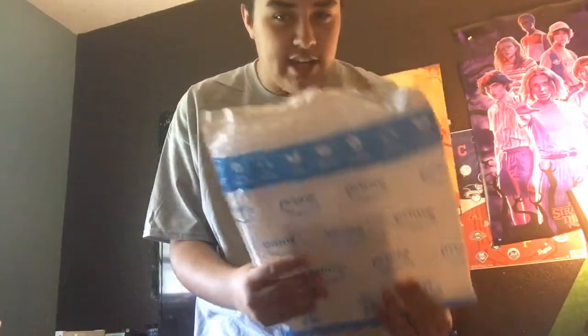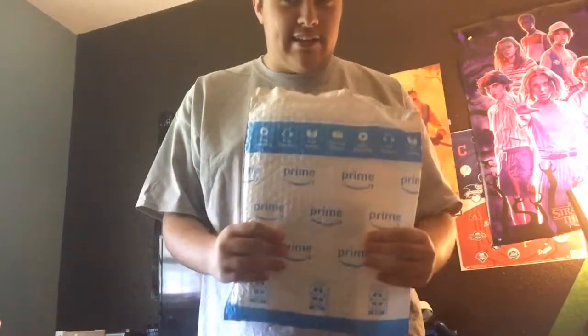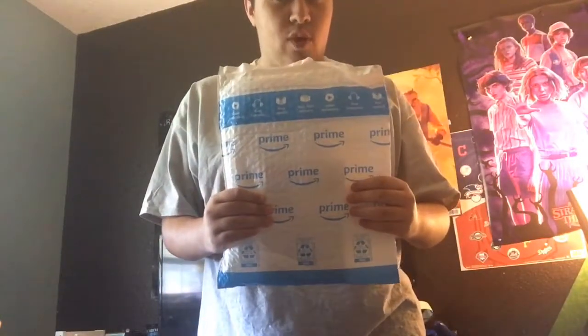I got this from Amazon and it came from ML — pretty cool, right? So yeah, this game is what I got, and I'll show you guys. It was obviously a Wii game which I'll be unboxing.